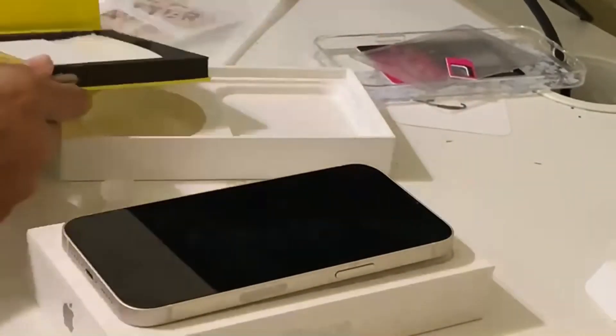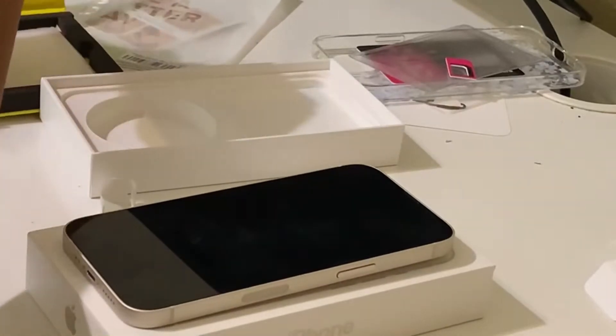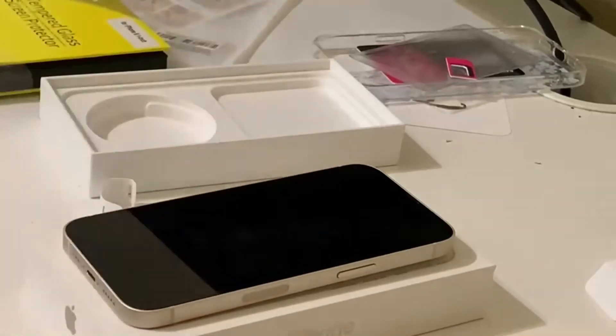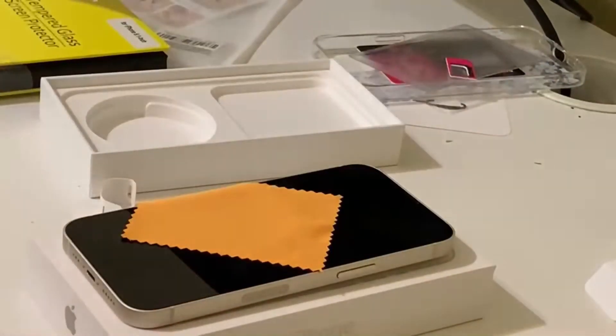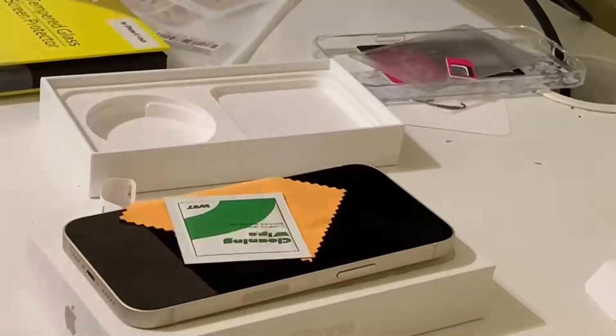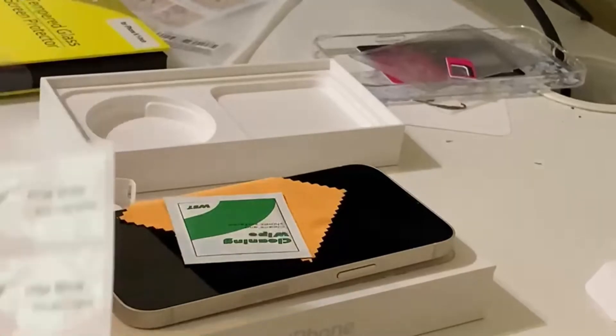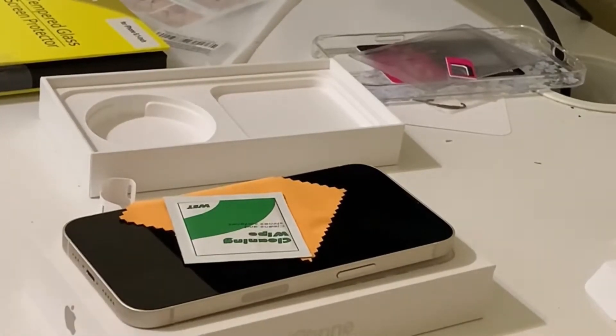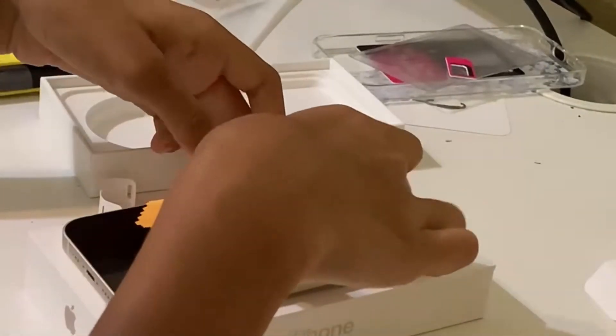So right now I'm going to be putting on the screen protector — I don't want my phone breaking already. We've got the screen protector, the drying wipe, the cleaning wipe, and the dust remover sticker and all the hinge stickers. I'm super, super excited and super, super grateful.